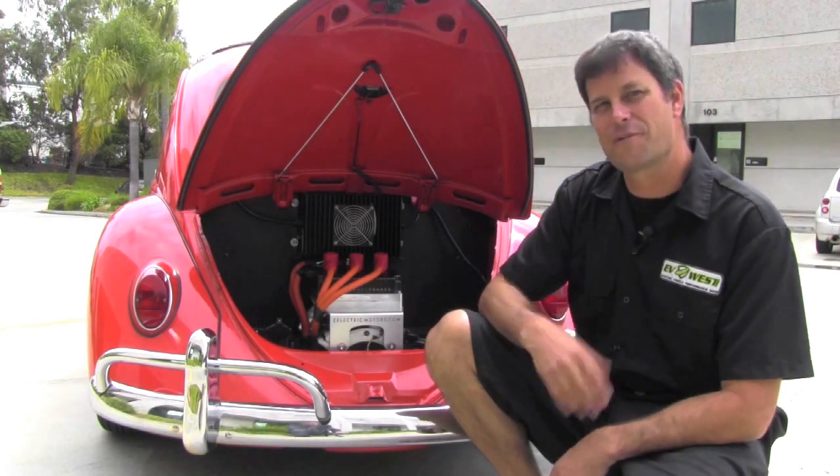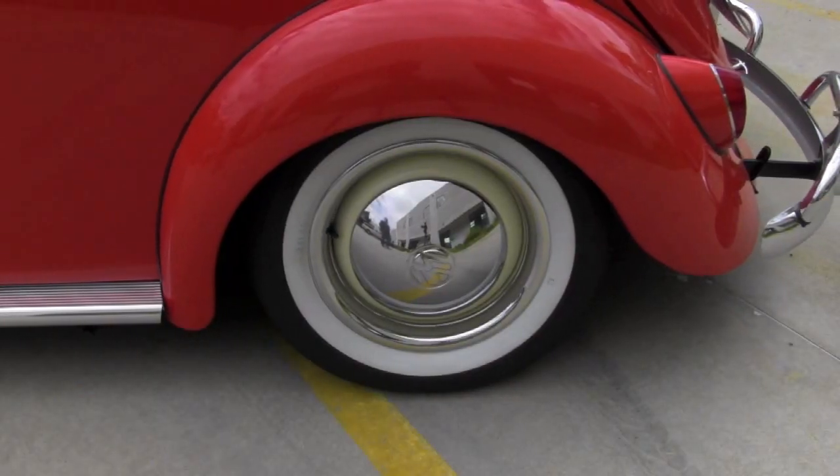Let's go for a ride in this thing and check it out. Here we are getting ready to take a little drive in the bug. No starting the engine — just turn the key on, put it in first gear, and we're ready to go. Just like that. We're not using the clutch. We don't have to feather the clutch when we roll away. That's the nice thing about this.